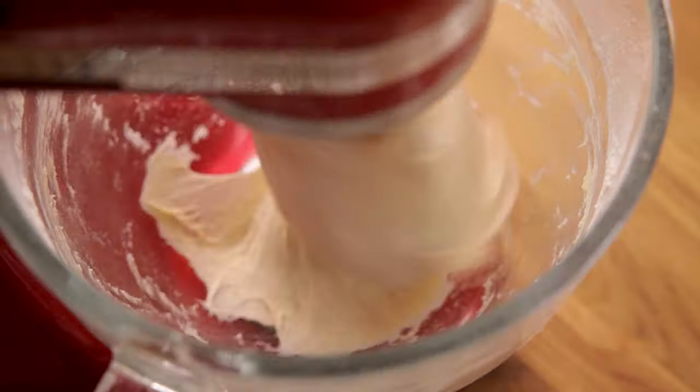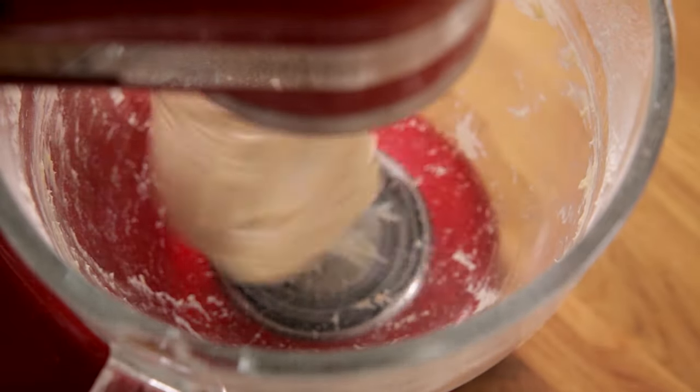After 10 minutes the dough will come together in a soft, slightly sticky ball. You might notice that I only added one egg to the dough, whereas many brioche recipes call for at least three eggs. Adding just one egg helps to ensure that we get that brioche flavor but also ensures we have a stronger structure of bread.